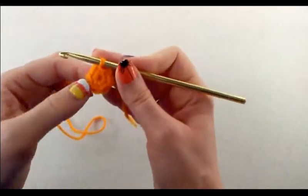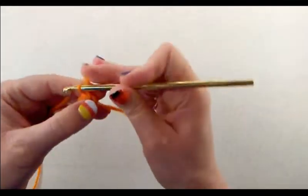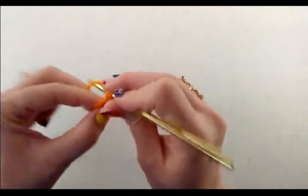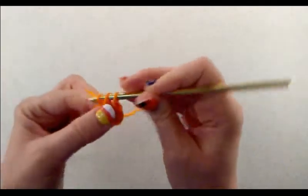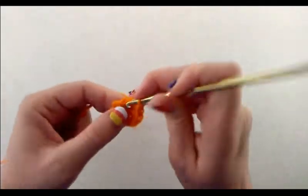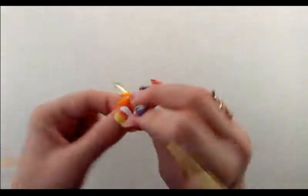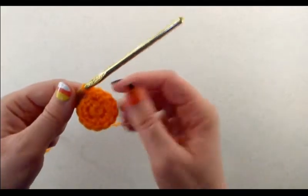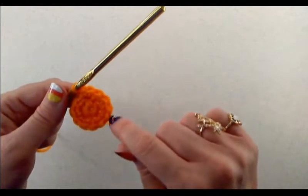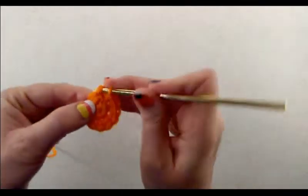That is round one. For round two, we are going to chain one and do two single crochets in every single stitch. When you're done with round two, you should have 12 single crochets. So we just do two single crochets in each stitch. I'm going to stop and count my stitches to make sure I have 12 single crochets. Perfect, that's 12. Join with a slip stitch to that first single crochet.